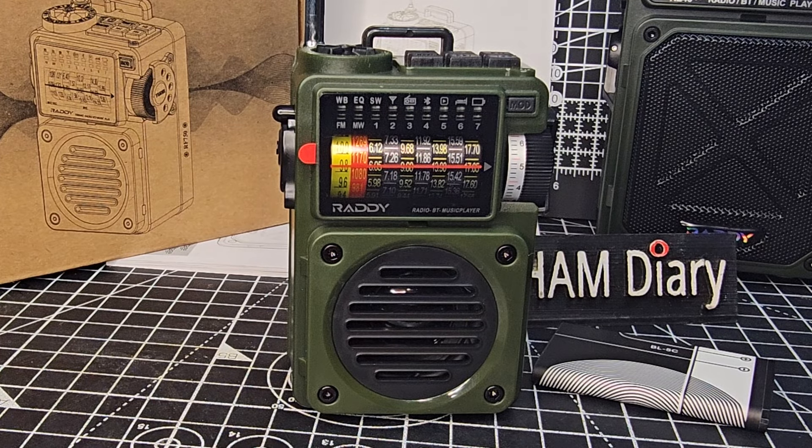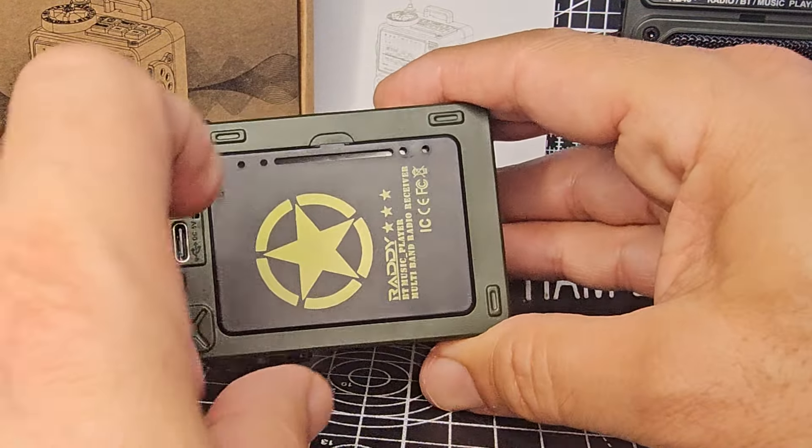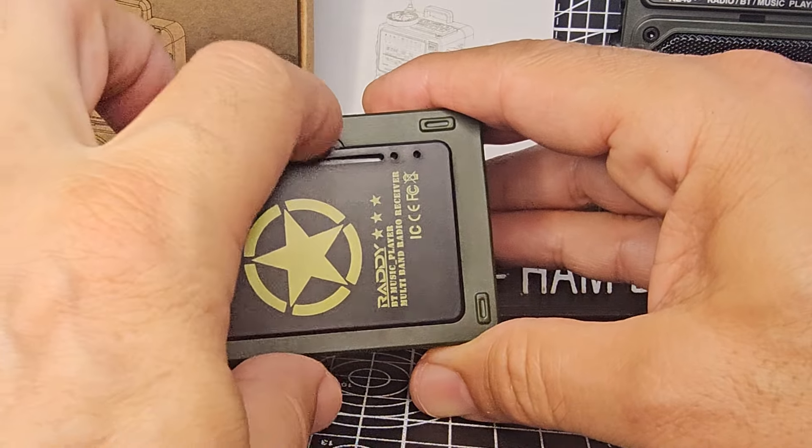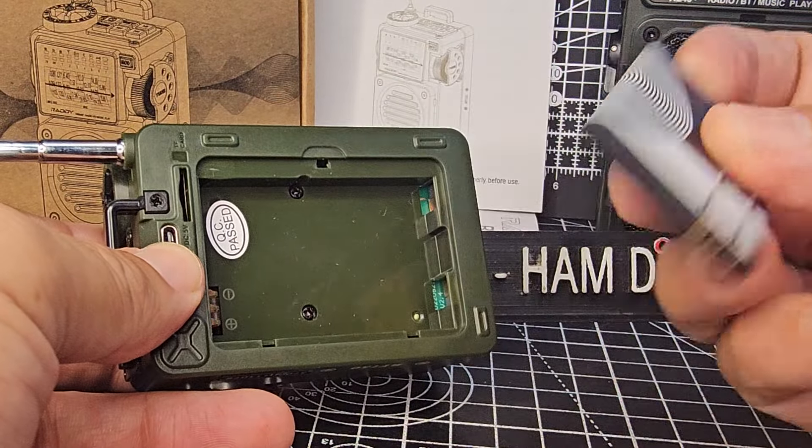Hantech, welcome back to the channel. Someone asked me to put a battery in the shortwave radio RF750 made by Raddy. These do come in different names as well. All you do is pull that back and it's like a camera battery really.